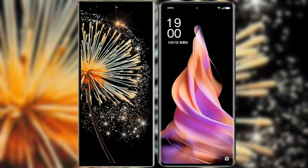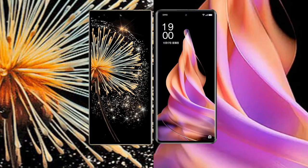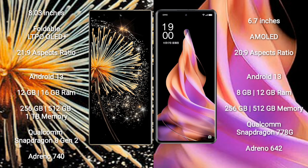I will compare the new Xiaomi Mix Fold 3 with OPPO Reno 9. The Xiaomi Mix Fold 3 comes with an 8-inch foldable LTPO OLED Plus display with an aspect ratio of 21:9. The OPPO Reno 9 features a 6.7-inch AMOLED display with an aspect ratio of 20:9.